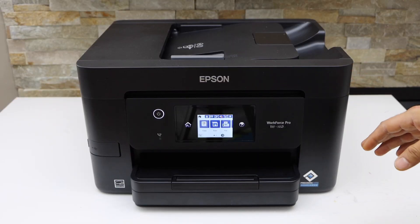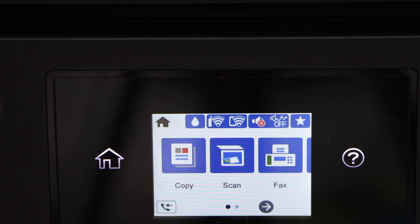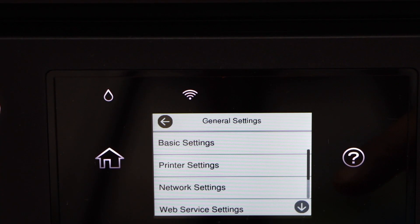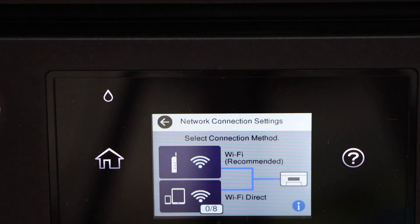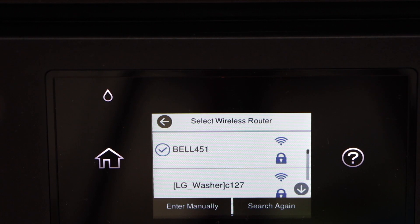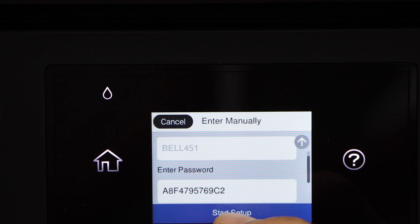So this is a wireless setup. The first thing is to go to the printer display panel — this is a touch display panel. Scroll ahead and look for Settings, click on General Settings, then Network Settings, then Wi-Fi Setup. Select the first option: Wi-Fi Recommended, then Wi-Fi Setup Wizard. Select your Wi-Fi network, enter the password, and once you enter the password, click Start Setup.